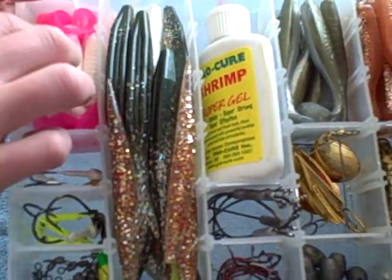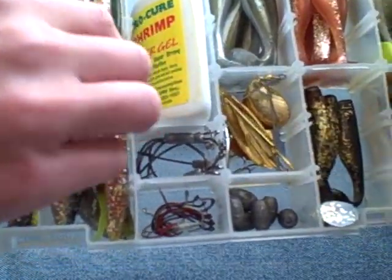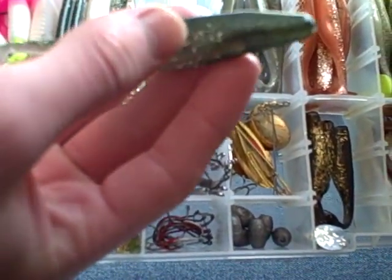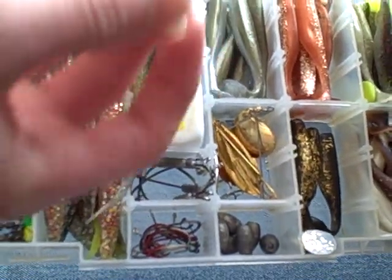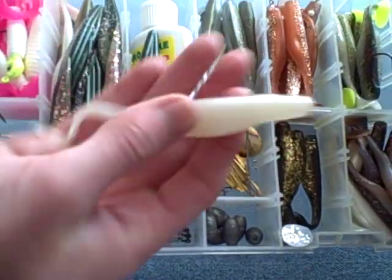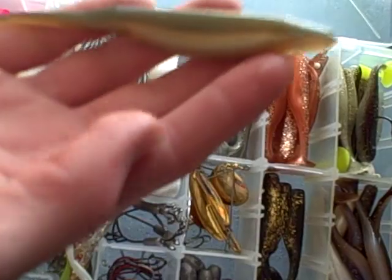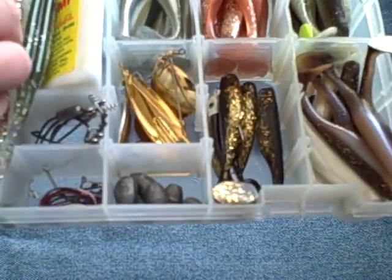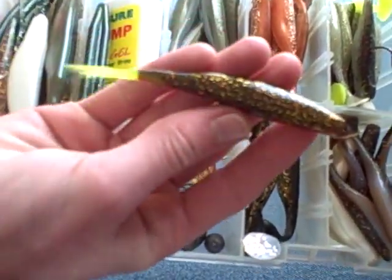Then we got our stick baits, like this Pepper Deathlace. And jerk baits, like this silver mullet. Pearl. And Arkansas Shiner. And we got a root beer with a chartreuse tail — that works.